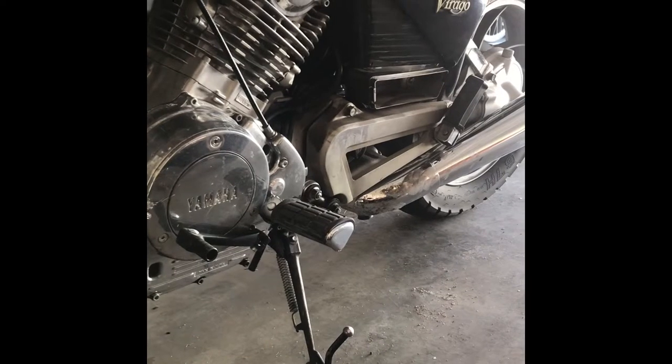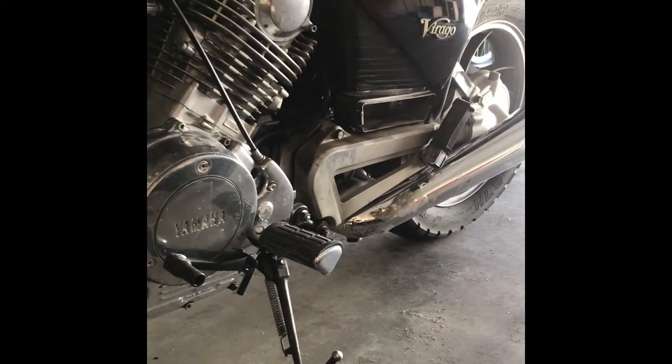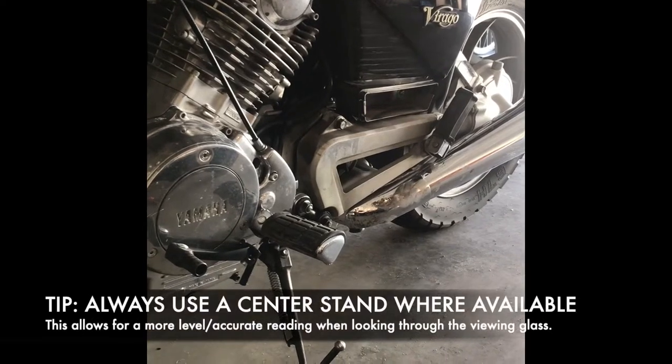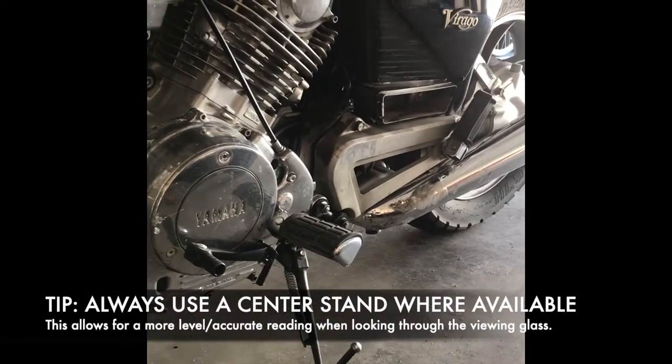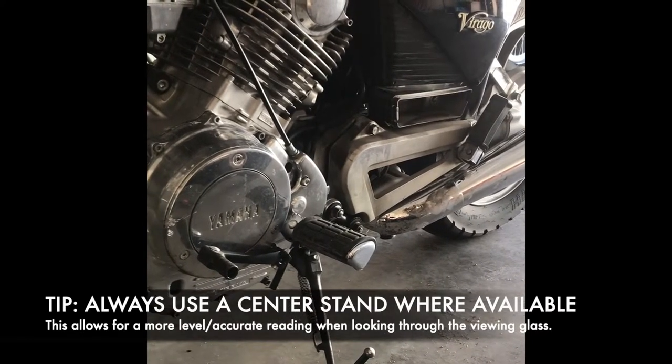If you have a center stand, that's the best way of going about mounting the bike. This allows for it to be upright so that when you're pouring the new oil in, you can get a more accurate and level reading through the viewing glass as to how much is going in.